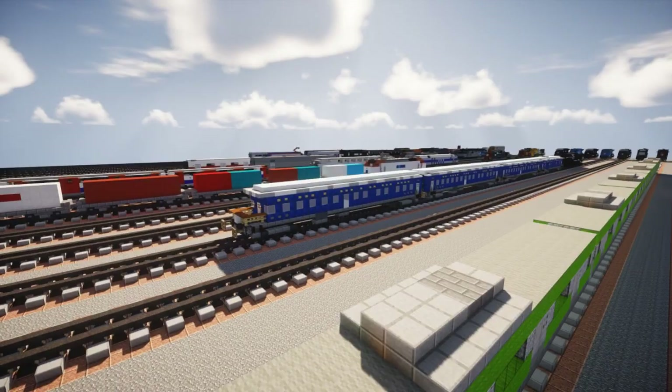We're going to start off using gray concrete, two blocks above the tracks, three blocks wide and 30 blocks long. Count out 30 blocks, then make it three blocks wide all the way back across. After we do this, do the other side. Then we're going to work on the wheels at the bottom.